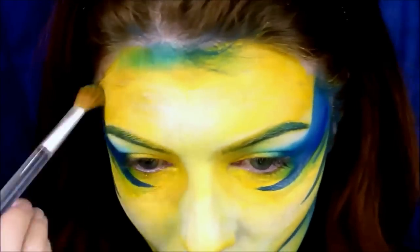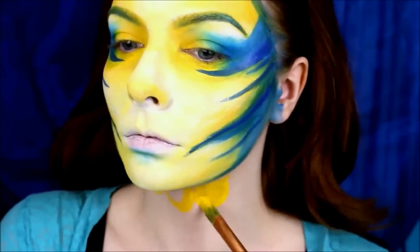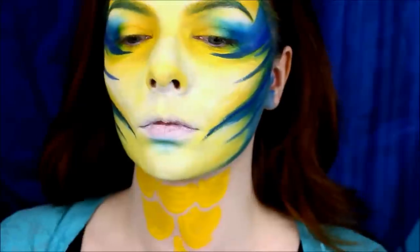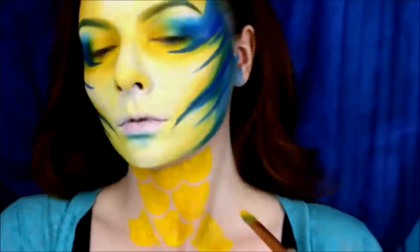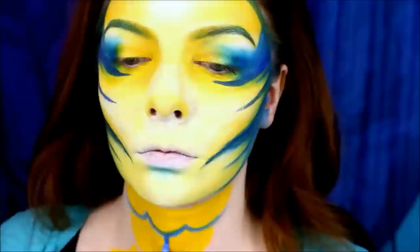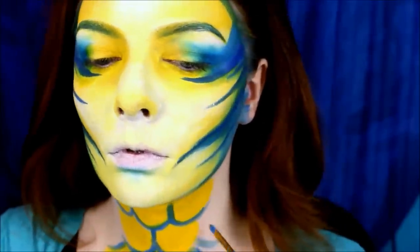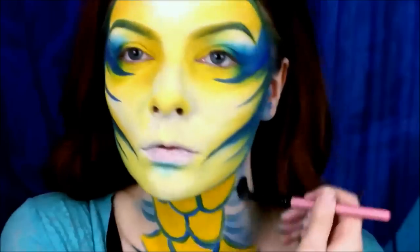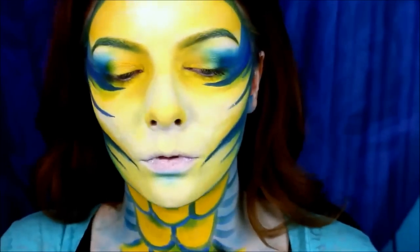Then I go back to my yellow paint and draw some big scales on my neck — first three scales, then two below it, then three more. I outline those with a small brush and some blue paint. I mix two eyeshadows to shade under my chin and along the sides of my neck. I also fill in the top parts of the scales to make them look more shaded.